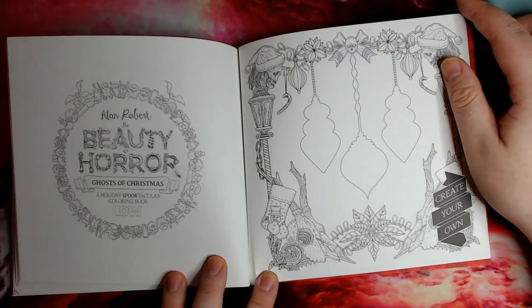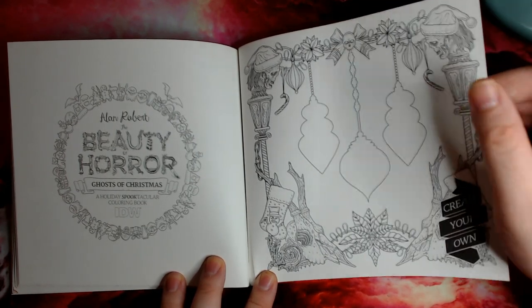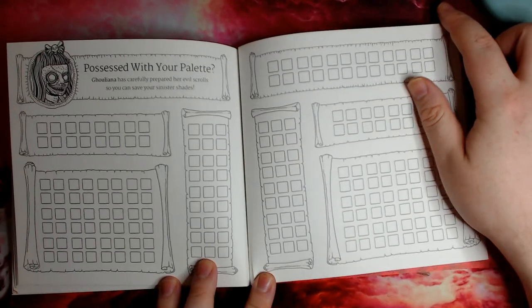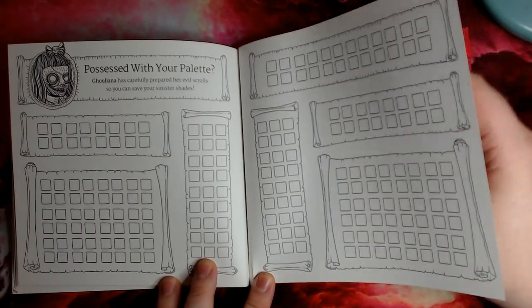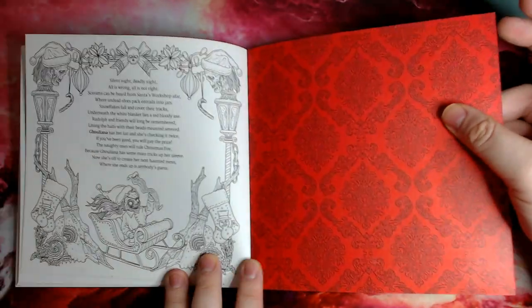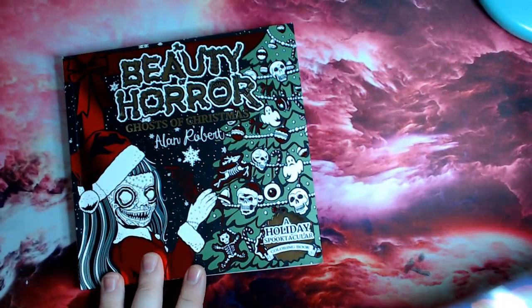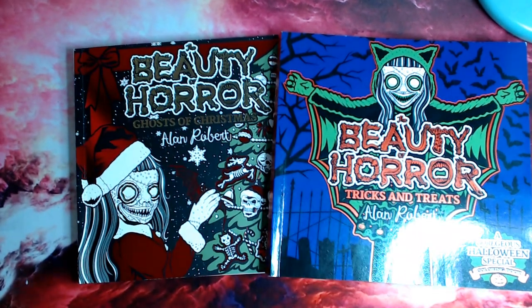This part gives you the opportunity to create your own baubles - you can decorate them, make them pretty or grotesque. Again we have the palette section so you can test your colours, mediums, and materials. Then we have the answers to lost presents and we finish off with a poem. You can get the Ghosts of Christmas from IDW Publisher and all good bookstores - I'll leave some links in the description below. That is everything for today guys, I hope you enjoyed the flip through and the colourings, and I'll see you in the next video - have a good one!